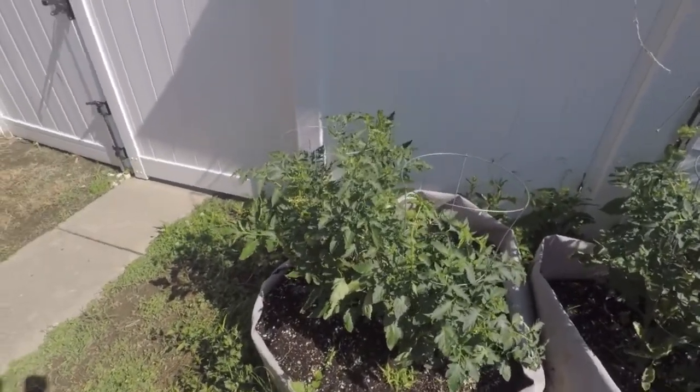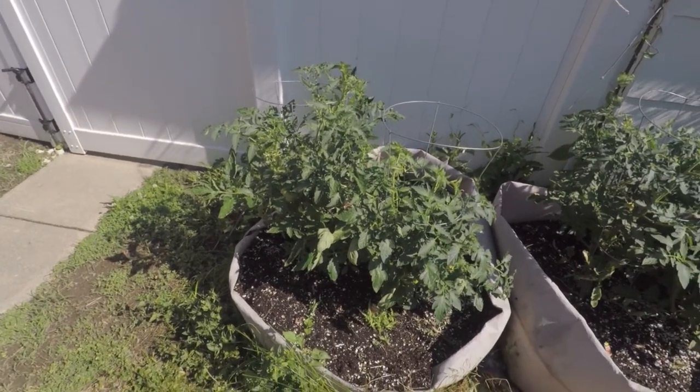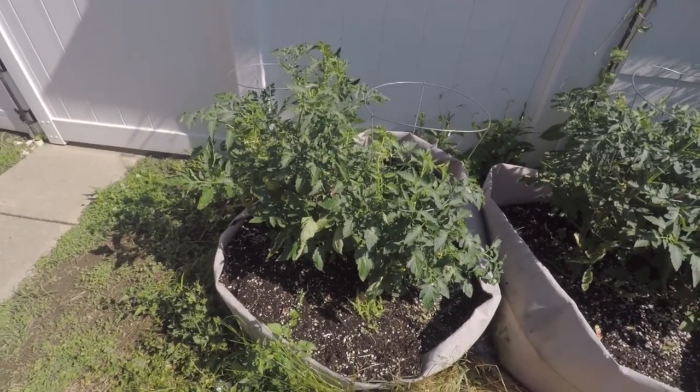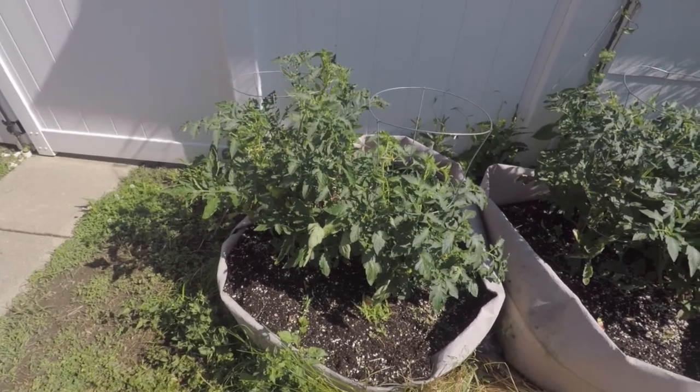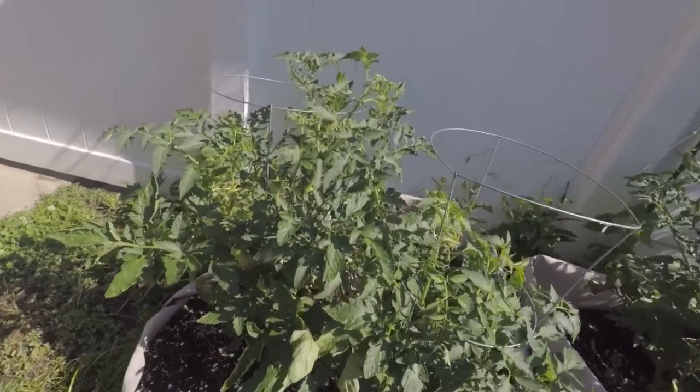Good morning everybody, howdy! How's everybody doing out there in YouTube land? Wanted to show you the garden this morning and give you an update. Two and a half weeks it's been in the ground and we got maters hanging down.